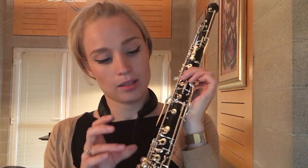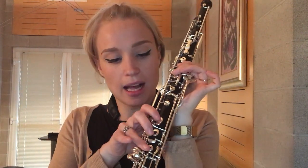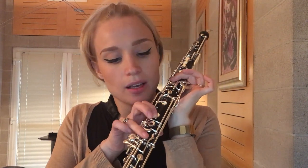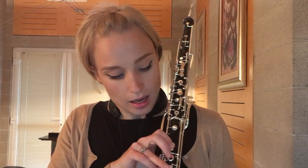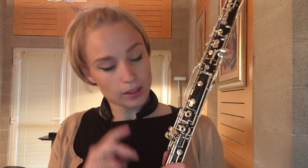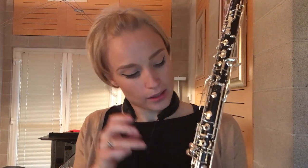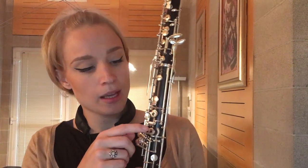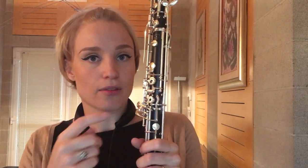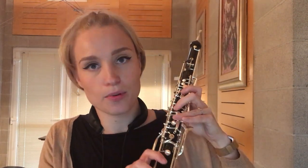Another problem I personally encountered is the difficulty to close the D key, because if you don't have very big hands and your hands are already quite widespread, it could be that the upper part of the hole is not completely closed when you put your finger there. A possible solution is to put a little bit of wax on the upper side of the hole to make it smaller, so that when you put your finger there it closes even if you don't place it perfectly on the hole.